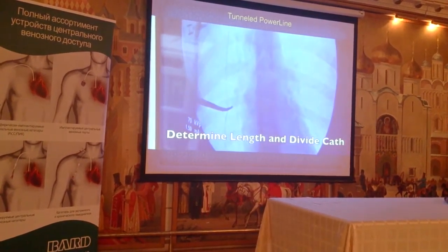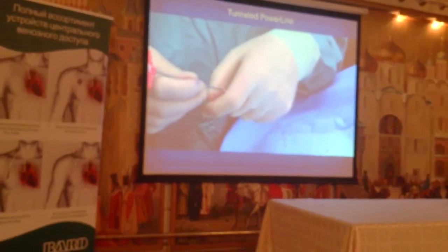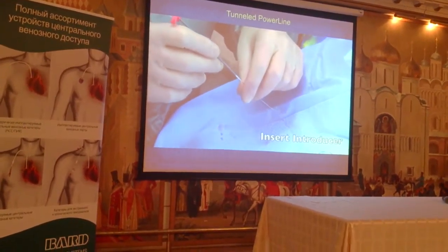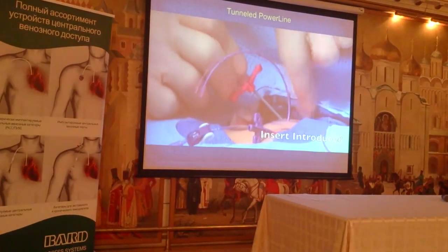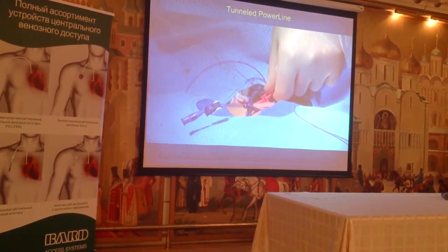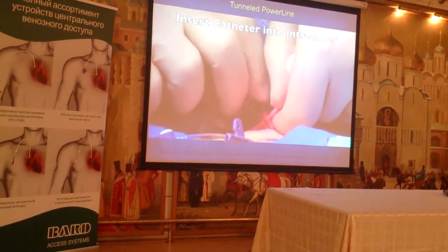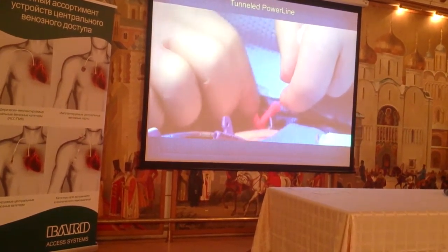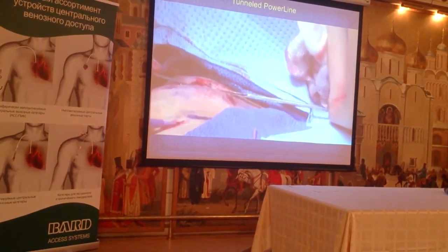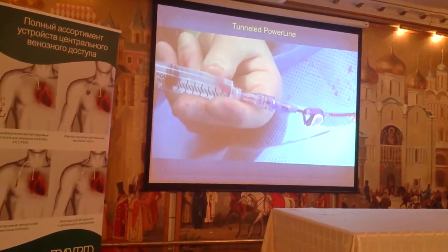After we do that, we determine the length needed for the catheter. Then we put the introducer over the guide wire down into the jugular vein, insert the catheter through the introducer, and break off the peel-away sheath — it's a standard technique. There's our catheter down at the caval-atrial junction.